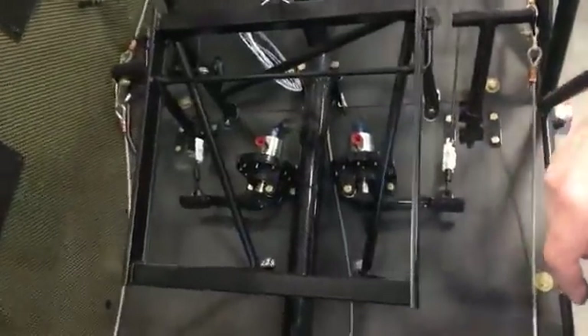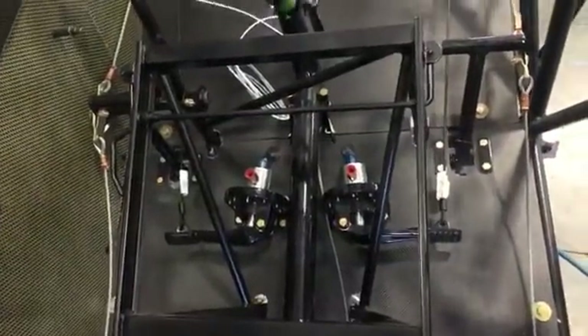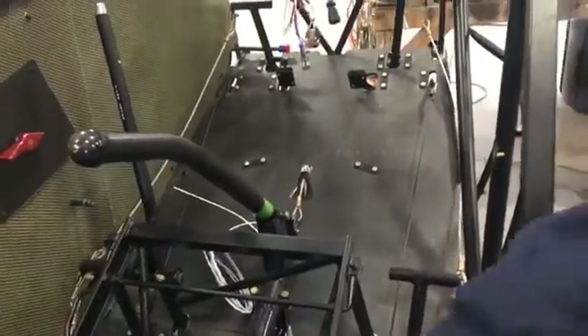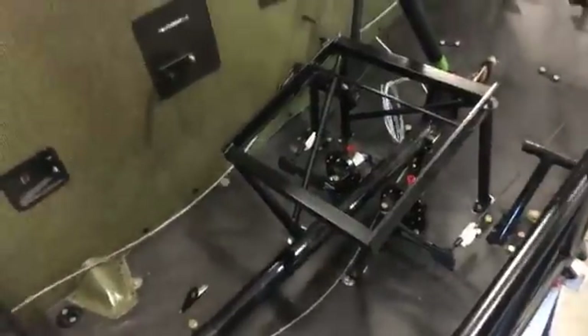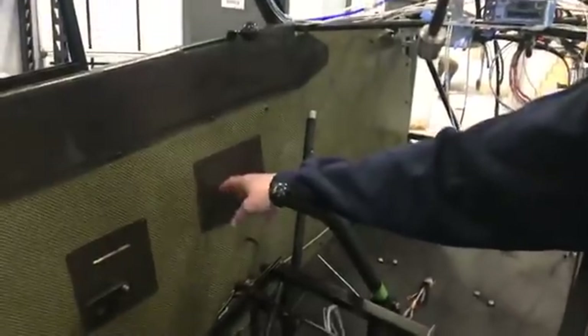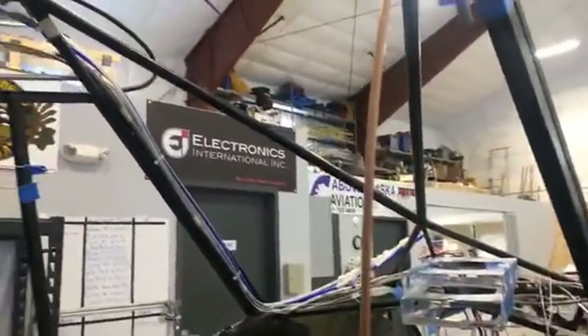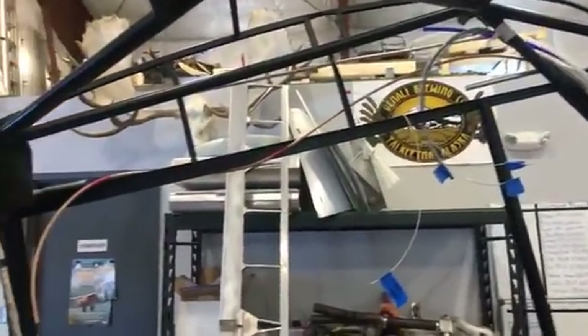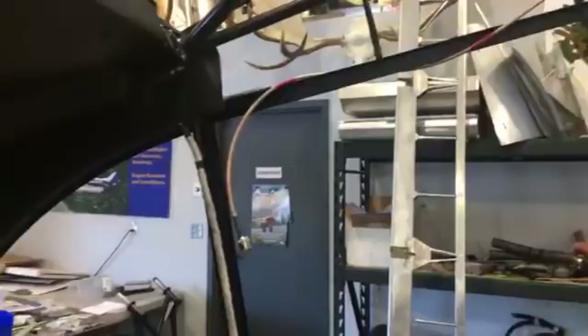We've got a lot of Atlee Dodge stuff in here, a lot of Univare stuff, and carbon fiber floorboards to replace the original wood. We've got Dakota Cubs fuel selector and a Cub Crafters headerless system, and their Dakota Cub trim system. Most of the wiring is done.